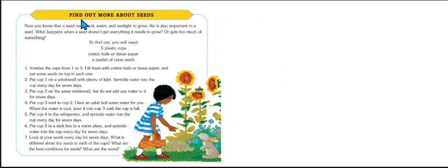This says 'Find out more about seeds,' which is what we're going to do. We're going to investigate seeds in the next lesson, and we're going to do it a little differently than the children did in this book. I think it's going to be a lot of fun — I can't wait to get started.